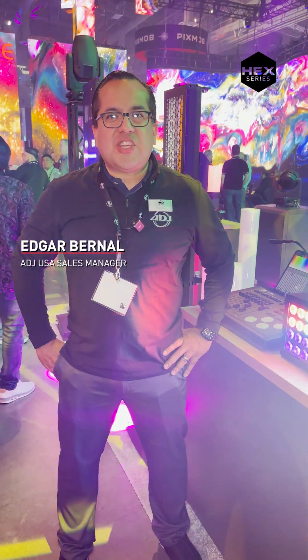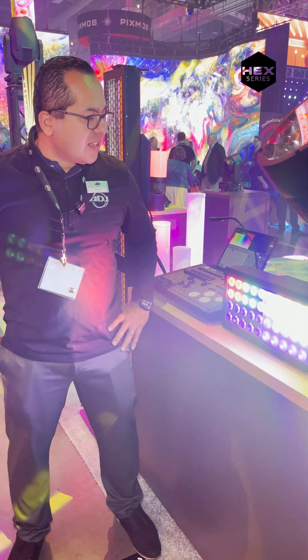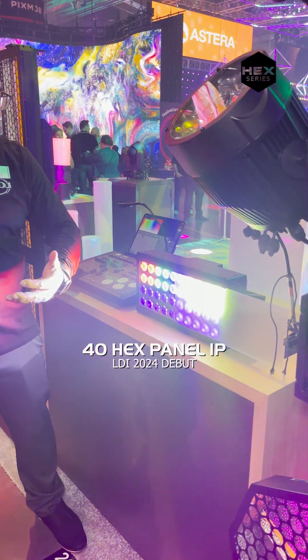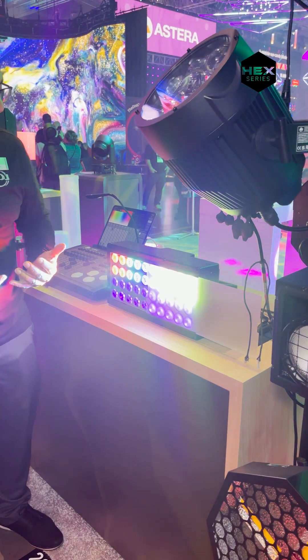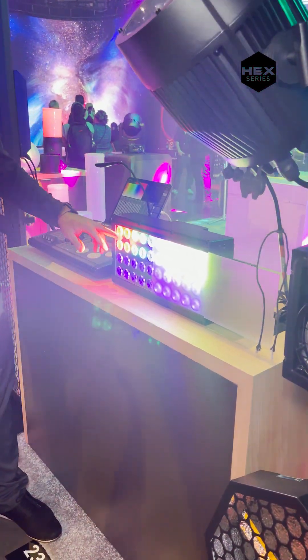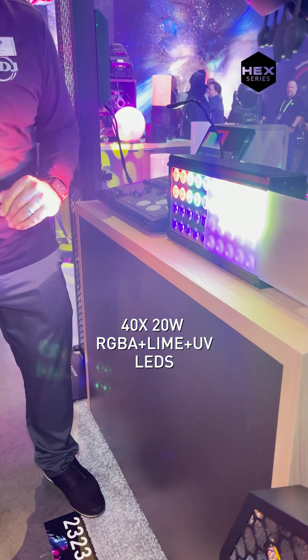Hi, this is Edgar Burnell with ADJ here at LDI 2024. Right next to me we have a brand new product — this is the 40 Hex LED. The 40 cells are producing 20 watts of power, and as far as your color set, you have red, green, blue, amber, lime, and UV.